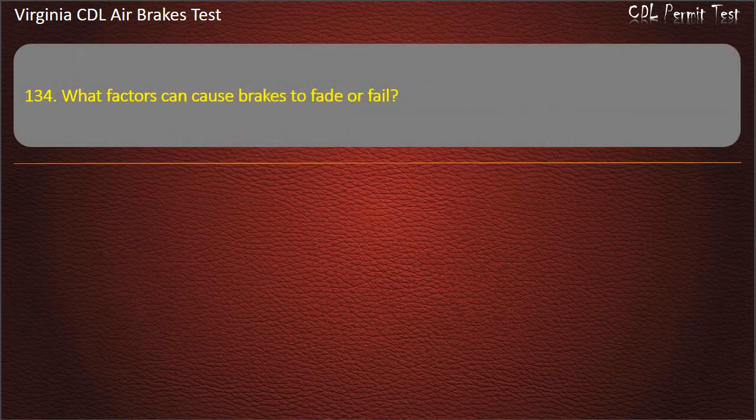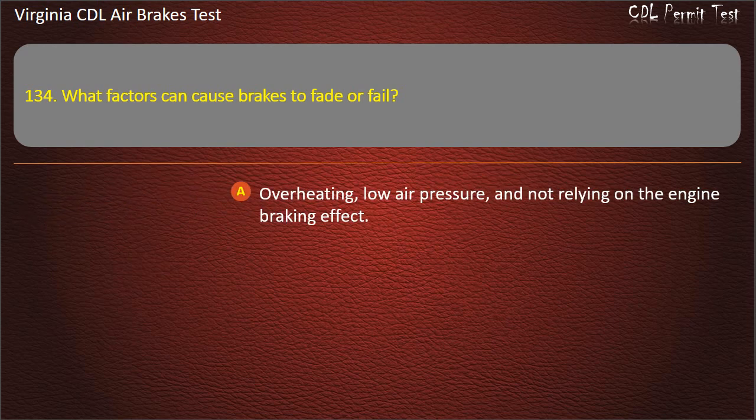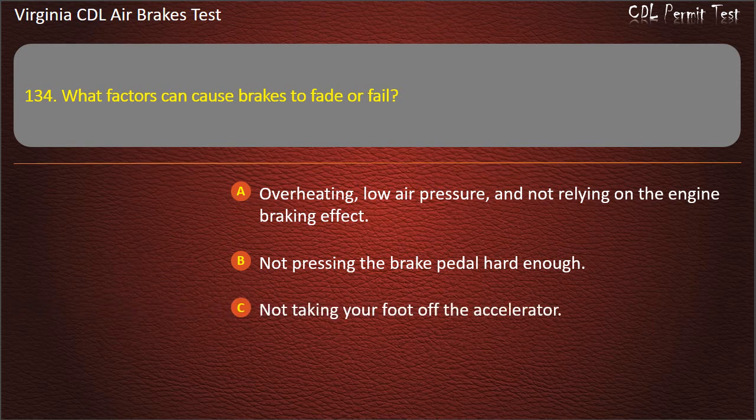Question 134. What factors can cause brakes to fade or fail? Overheating, low air pressure, and not relying on the engine braking effect; Not pressing the brake pedal hard enough; Not taking your foot off the accelerator. Answer: Overheating, low air pressure, and not relying on the engine braking effect.